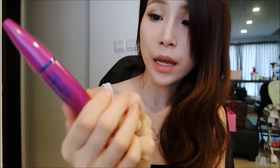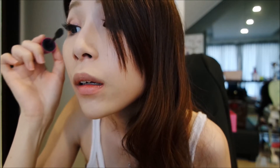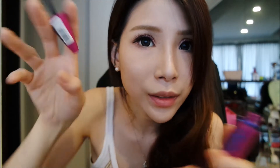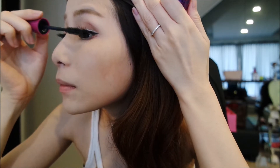After that, use mascara. Today I'm using the Maybelline FOSE Volume Express. Curl your upper lashes so that when people look at you up close, they can't see where your real lashes end and the false lashes begin. Then curl your bottom lashes too.